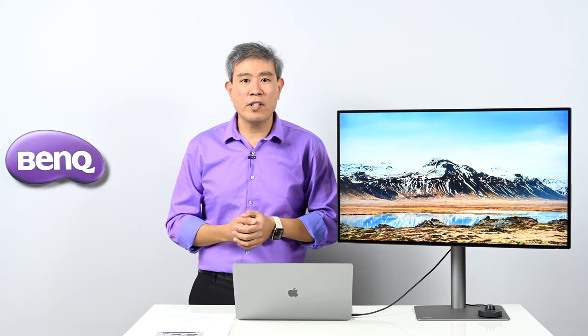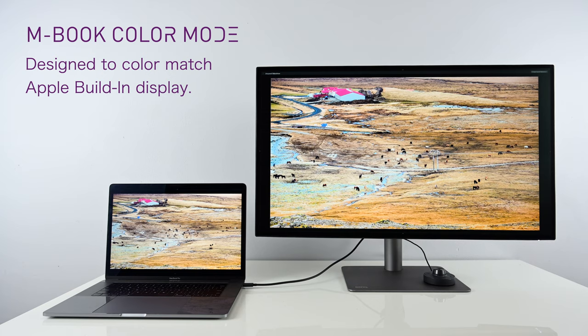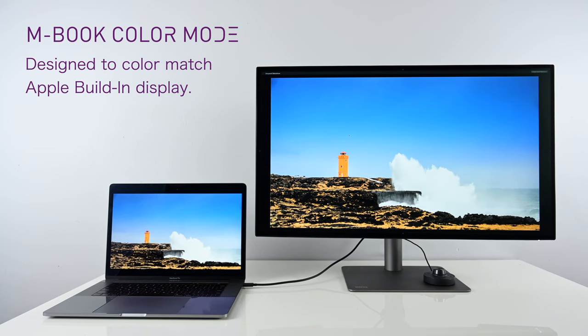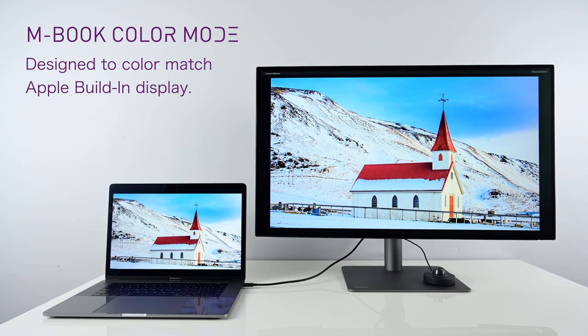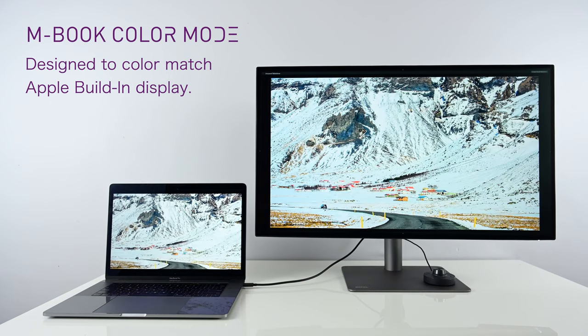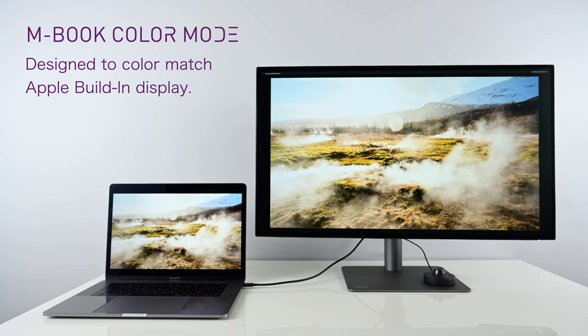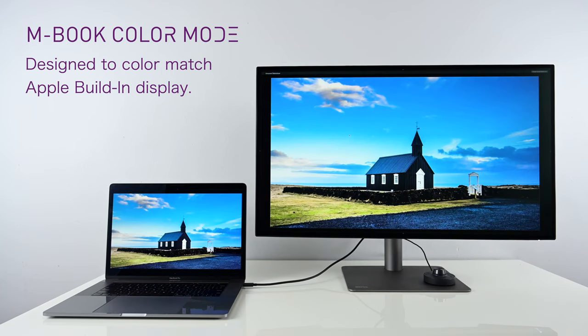M-Book mode is designed and tweaked specifically to match Apple's display calibration, so any Apple device with a built-in display — laptops or desktops like the iMac — will match this display perfectly when set to M-Book mode without additional calibration. That said, for print or color-critical work, I always recommend calibrating your display to ensure truly accurate colors.